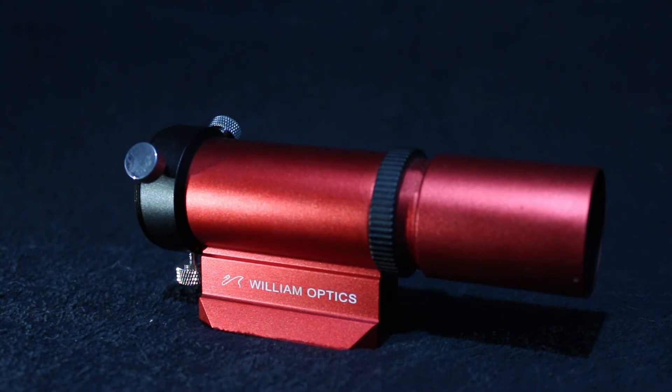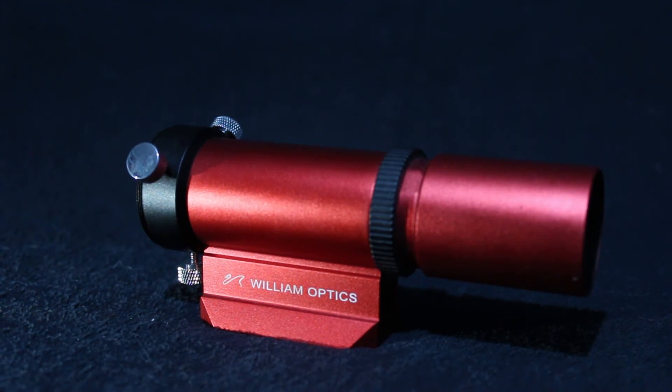I fully recommend this guide scope for multiple reasons. At a price point of only $109 with ED glass and really easy to use, it's a no brainer for me. The fact that I can set it up once and it never loses focus is also a bonus.